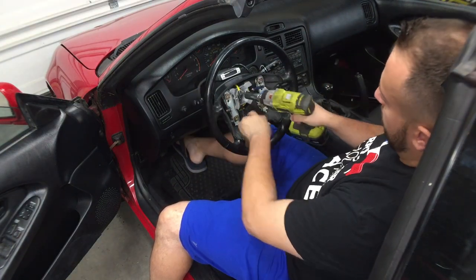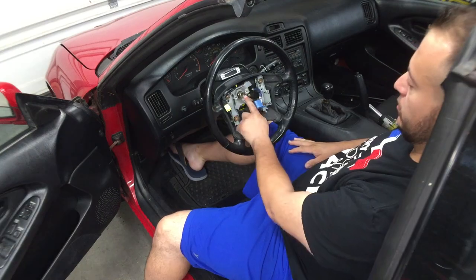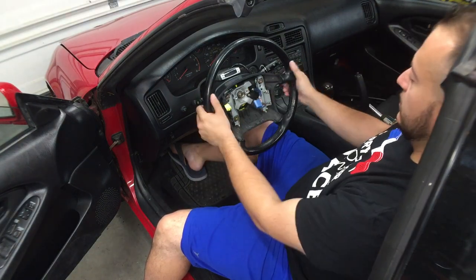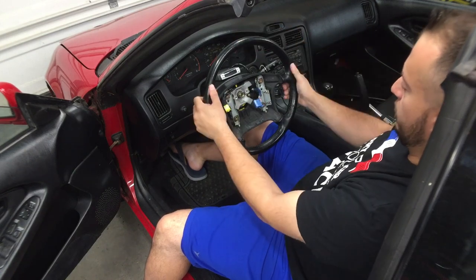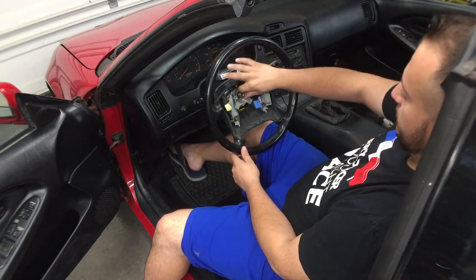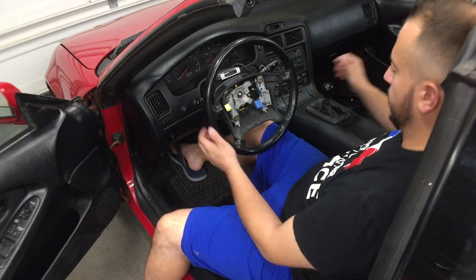Before you undo this bolt, make sure your steering wheel is straight and your wheels are straight. Get your 19mm socket and take this off — you can use other tools but I have the torque gun so it makes it a lot easier. Don't take this off all the way — get it to where it's loose but not all the way off, because when it comes free you don't want it to pop you in the face.